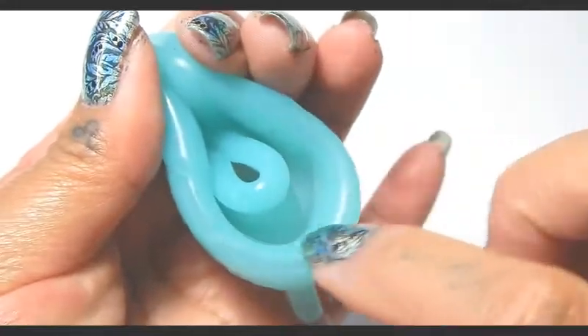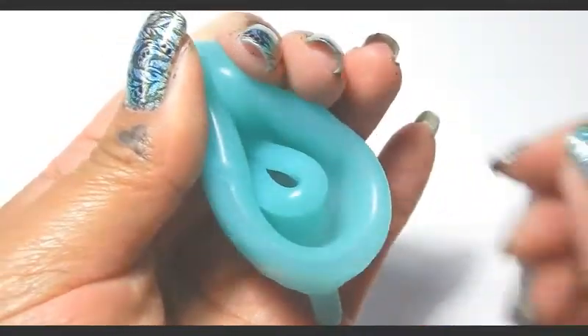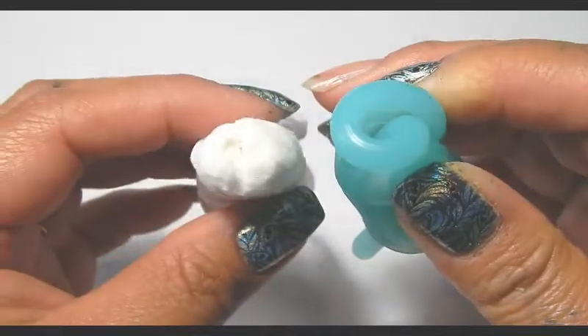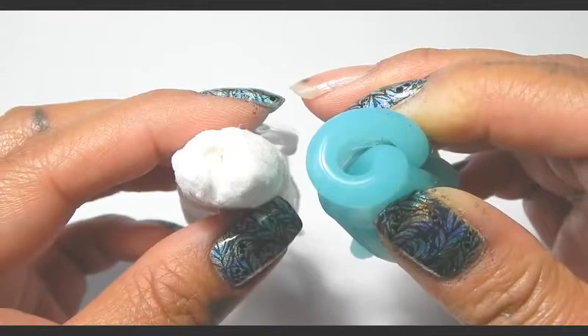So now you have this ring and this ring. Here is the point that would be inserted, and here it is against a super plus tampon for size comparison.